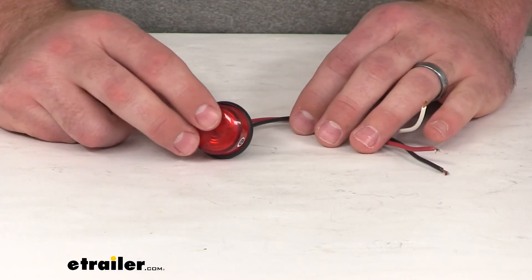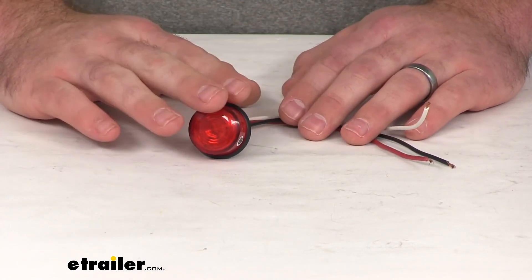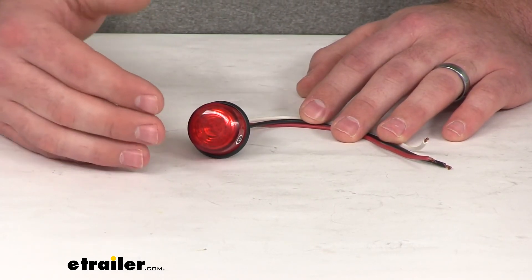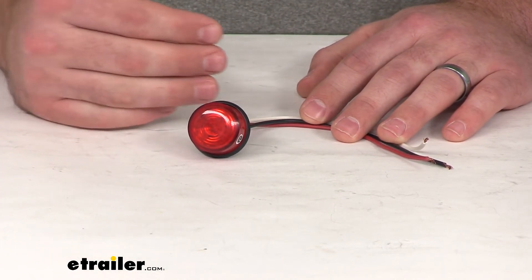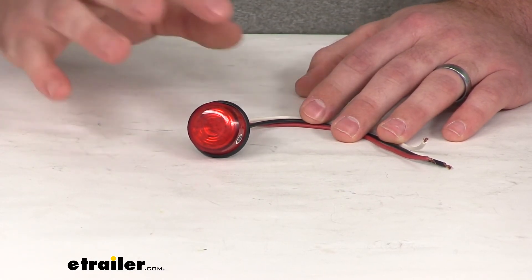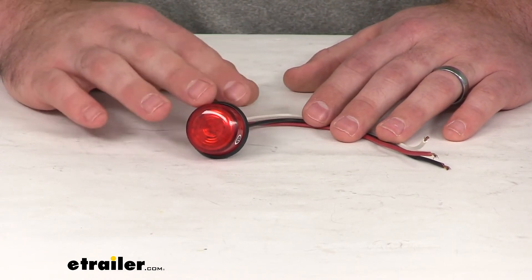This light is DOT compliant, so it's going to meet all Department of Transportation rules and regulations. It's also PC rated, which means not only are we going to be able to see this light when standing right in front of it, but we're going to be able to see it at a 90-degree angle as well — we can stand on either side and still see it. So that's going to be very versatile with lots of visibility.